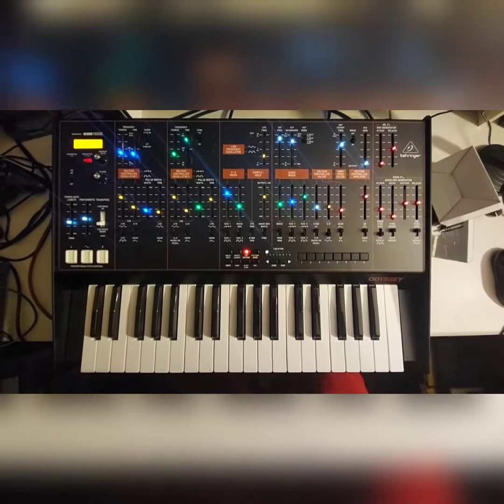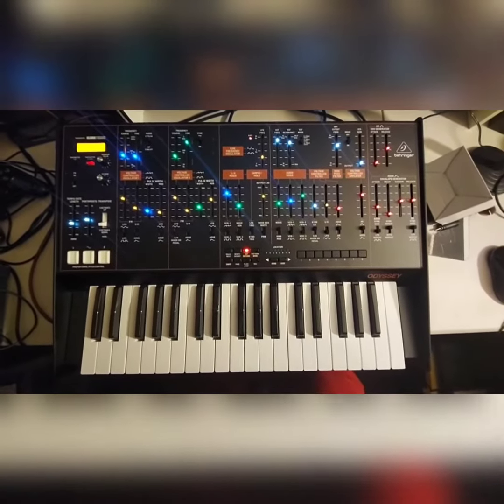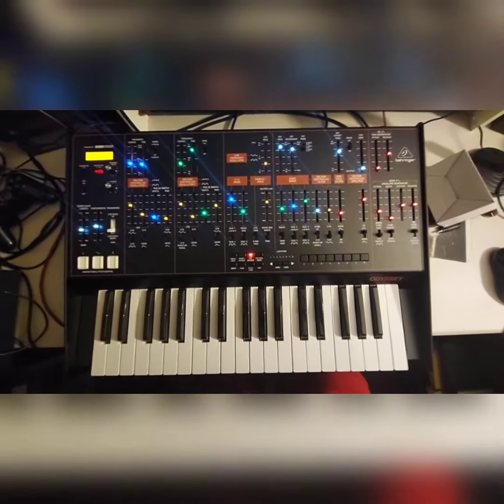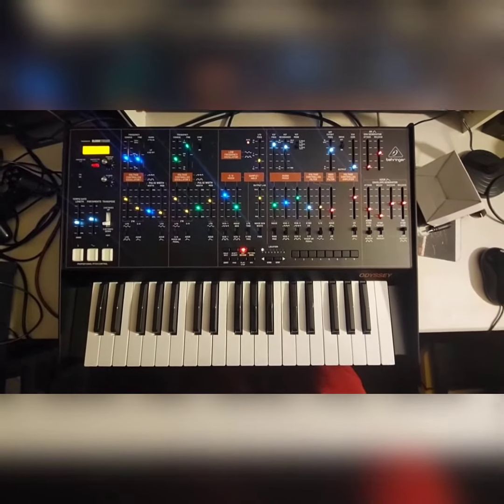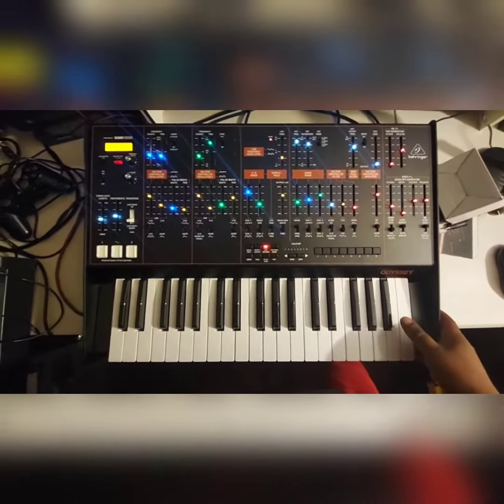Hey, what's up YouTube. I'm going to do a quick video on the Behringer Odyssey, just so everybody knows who purchases it — because I thought that maybe I had a defective model.